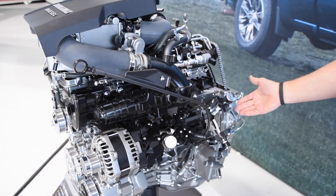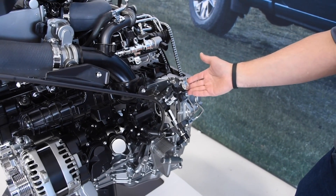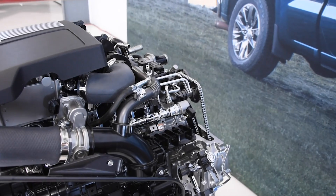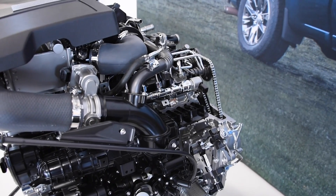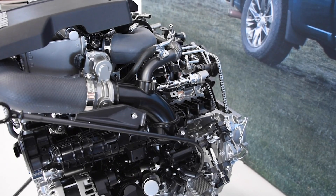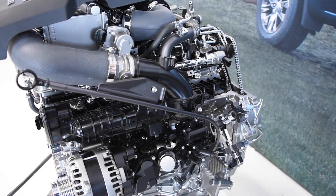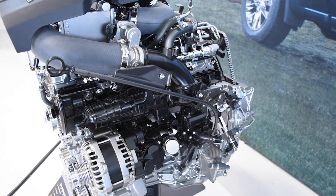Our fuel system features class-leading 2,500-bar, 36,250 PSI injection pressure. Our injectors are the latest available from Denso — the G3.5S. On the control system: we are able to pulse up to 10 injections per cylinder event. We have pre-top-dead-center pulses which help shape the combustion for noise, power, and emissions. We also do post-injections, which we use for DPF regeneration and emissions control as well.